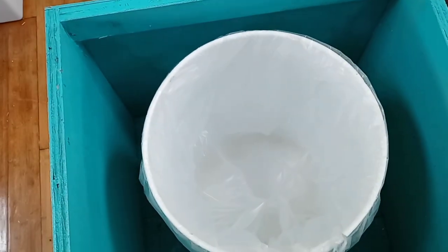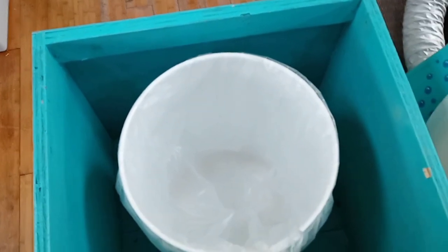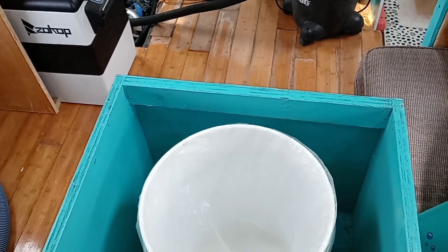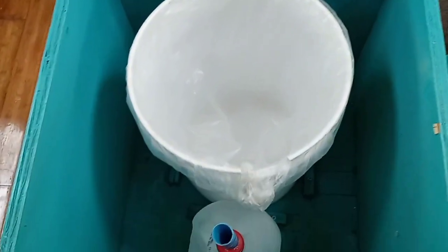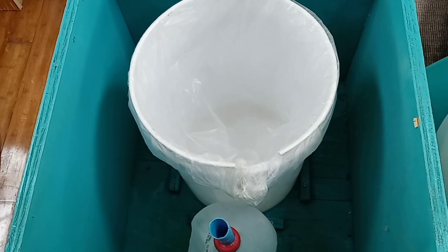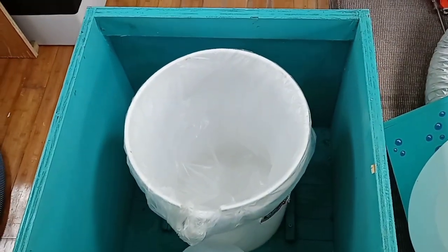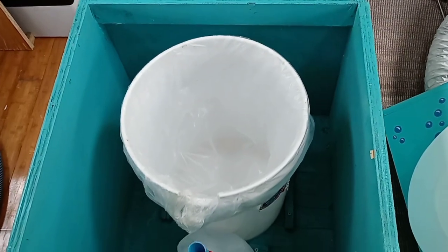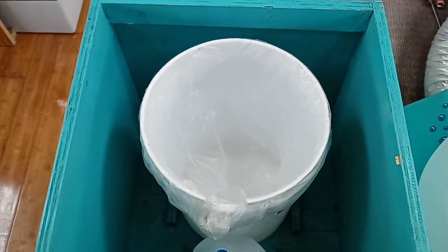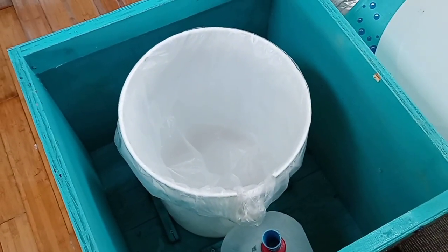The way it works is your solids go into the bucket and then you cover it with sawdust, peat moss, or coconut husk — whatever you want. That dries it out and the airflow helps to dry it out. The urine goes into the separate jug and you just dump it out when it's full. By separating the liquids from the solids you don't get any smells. This is actually a lot more sanitary than a chemical toilet.